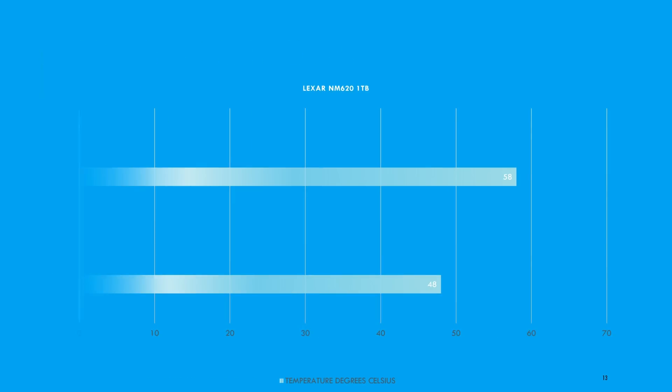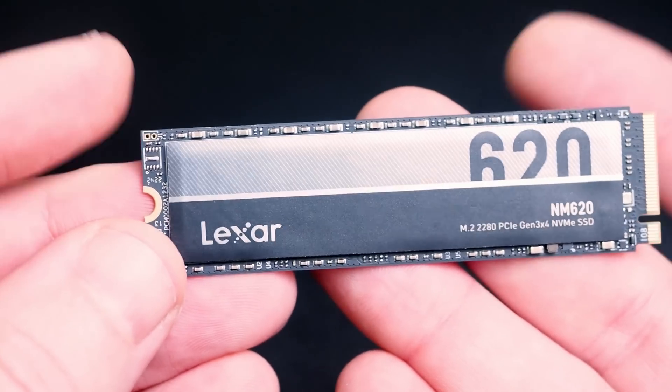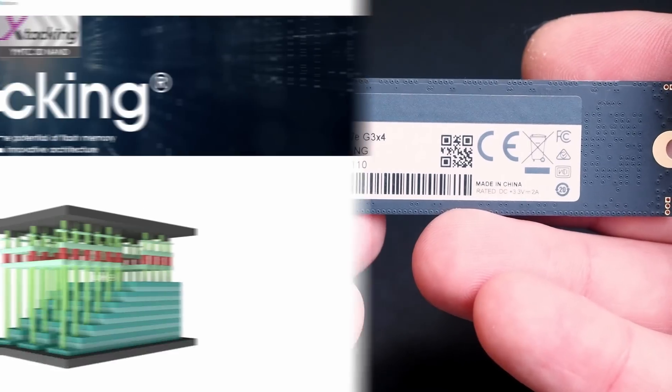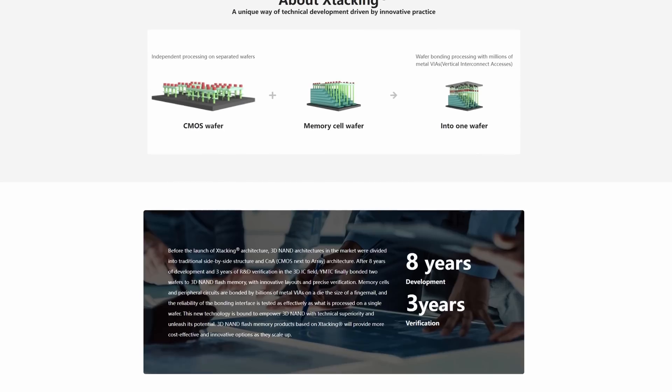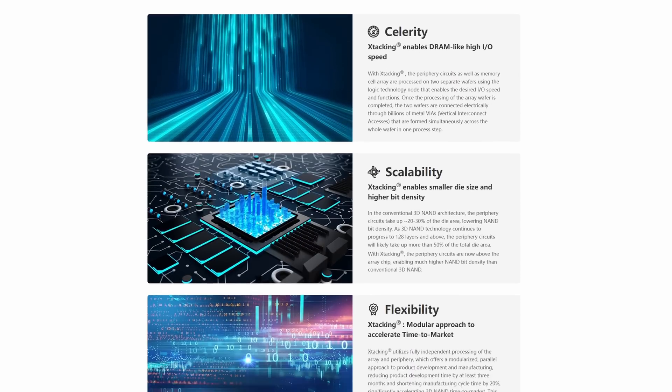A couple of performance notes: at the moment this drive uses 128-layer TLC NAND. However, there's something exciting coming because the manufacturer YTMC is bringing out a 232-layer NAND with new technology called X-tracking.